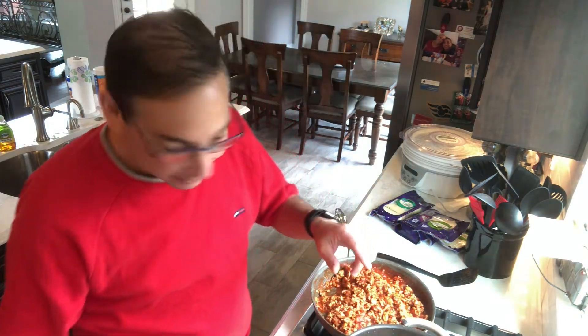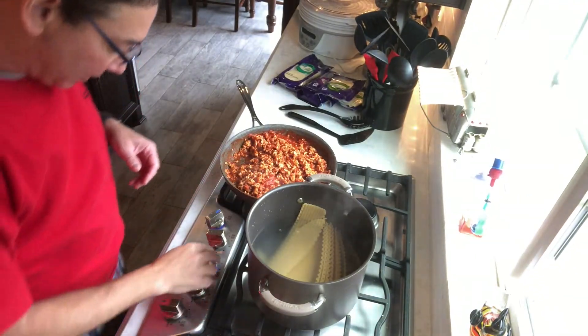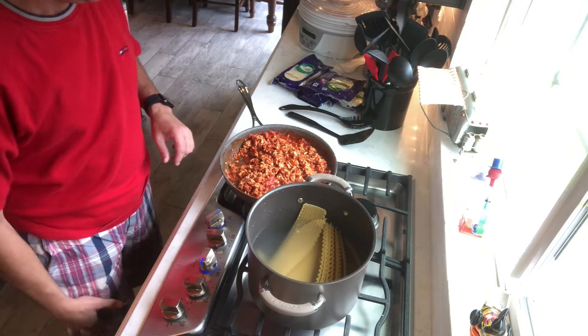Some people say with the noodles that you don't really even need to cook them because it cooks in the sauce and all that stuff. I still like to cook them ahead of time. But holy moly, is this thing ever gonna be done? I had it down too low — no wonder.